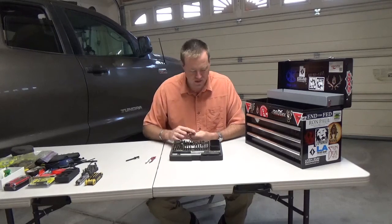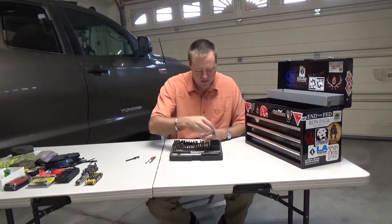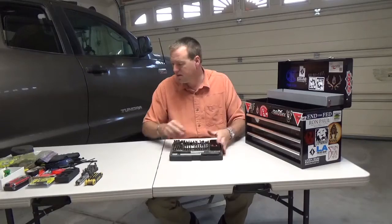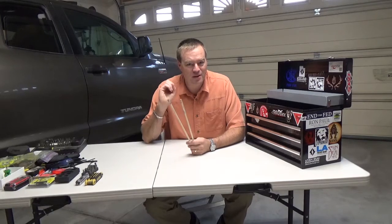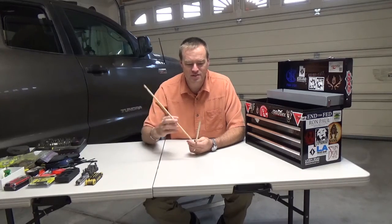These are starter punches. If you have a pin, they've got a little hole recess in there, you put the pin in there, and you drive it in. And wooden dowels — you would be surprised how much I use these to drive out stuck bullets in barrels, primarily at cowboy action shoots. You know, they're underloaded and underpowered, and there's not enough power to get the bullet to exit the barrel. So you use these to drive them out.